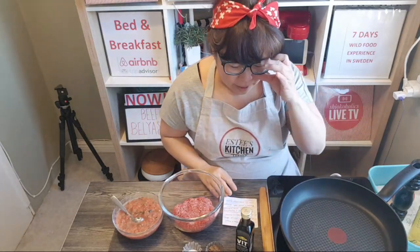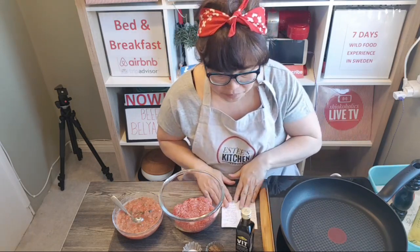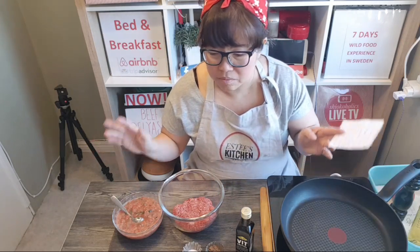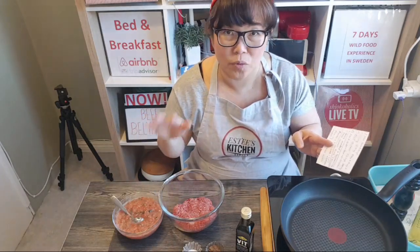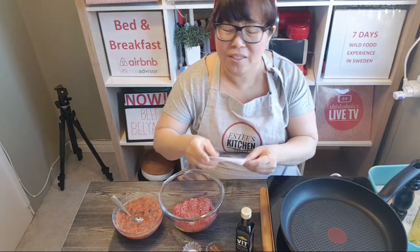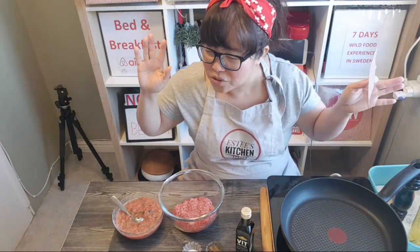Before I do that, let me give some shoutouts while waiting for the rest of people to come in. I hope this will take less than an hour because I already pre-prepared this. I'm going to show you what ingredients you need — it's so simple you won't believe it.